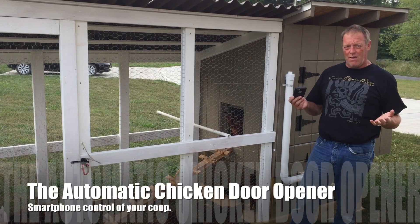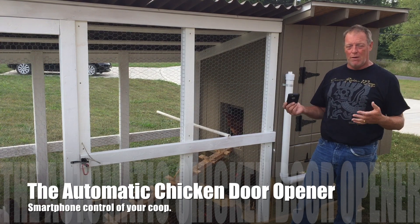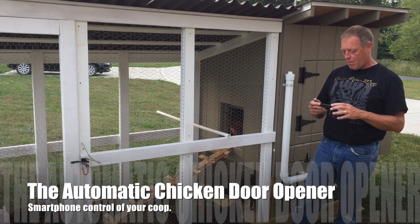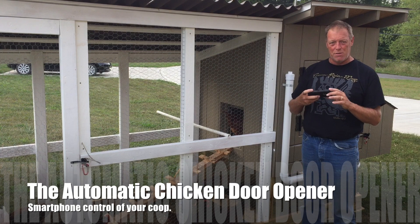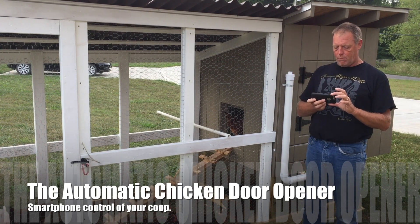So anybody that's got chickens has always wondered: what do I do if I'm not home and I need to close up the coop? So I came up with a simple invention that lets me use my smartphone to open and close the coop when I'm not home.